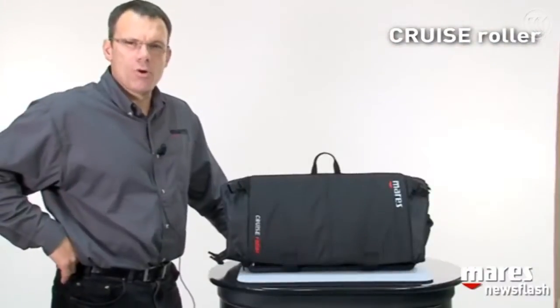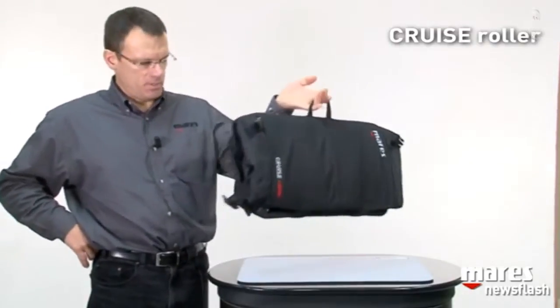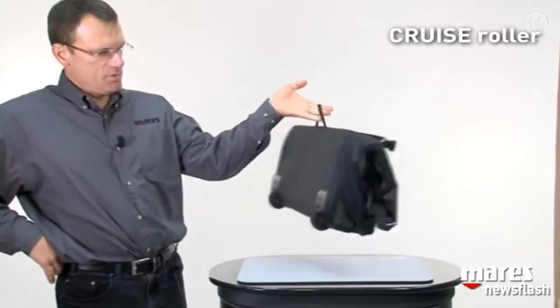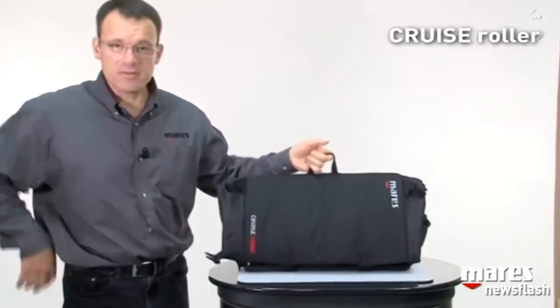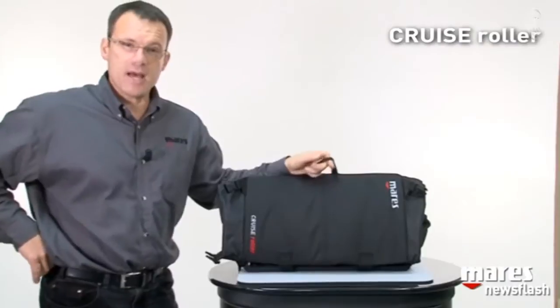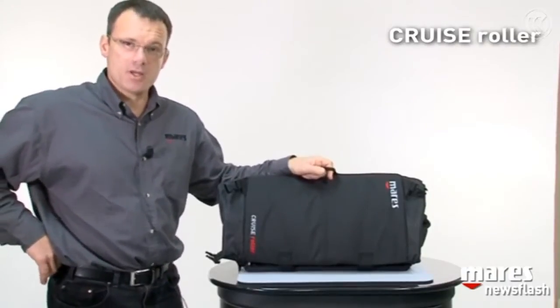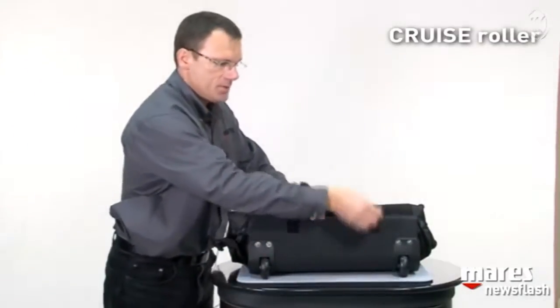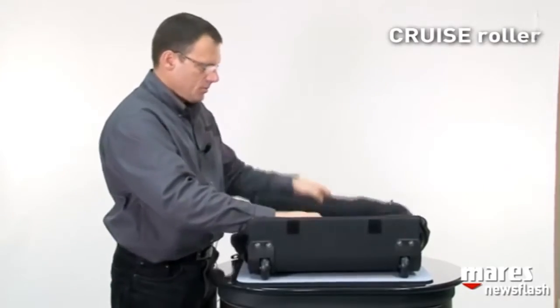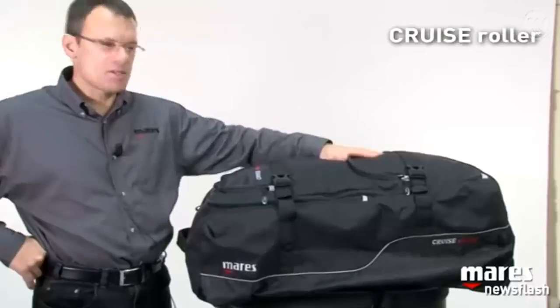Now we talk about the Cruise Roller, a very large bag to fit your entire equipment. As you can see, this is actually a very small one — because right now it is folded away so that you can stow it without taking up too much space. But if you open it up by releasing the two velcros, you get a full-size bag.